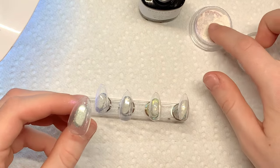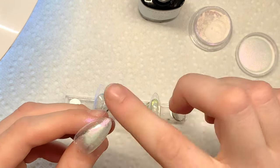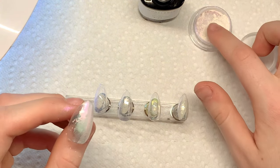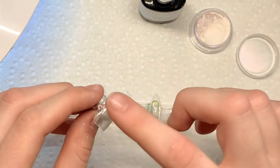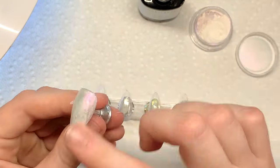My nails just came out of the nail lamp and now we're going in with some clear chrome powder. I usually wear gloves for this but my glove was kind of getting caught on the nail and causing an indent, so just don't mind me using my bare hands. We're just going to repeat this step until all 10 nails are finished.